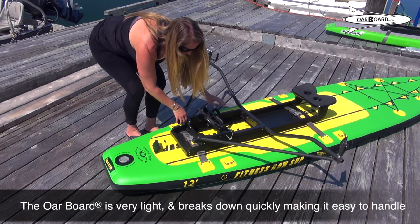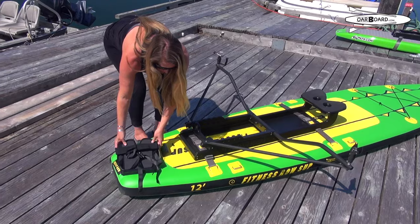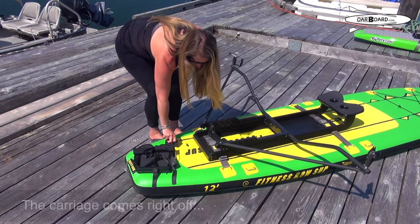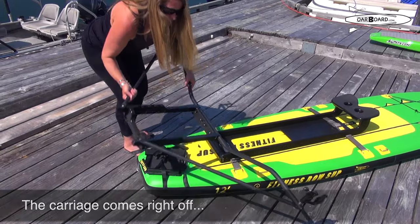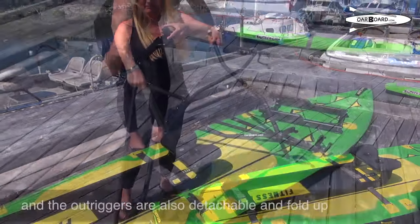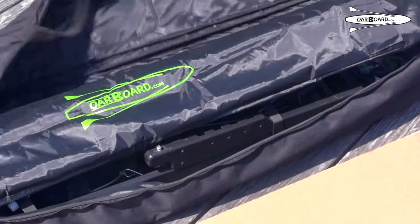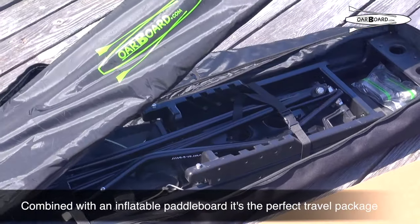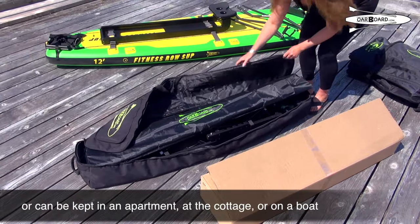The Oarboard is very light and breaks down quickly to make it easy to handle. The carriage comes right off. These outriggers are also detachable and fold up. Combined with an inflatable paddleboard, it's the perfect travel package, or easy to keep in an apartment, at the cottage, or on a boat.